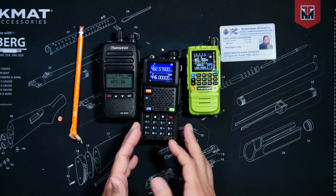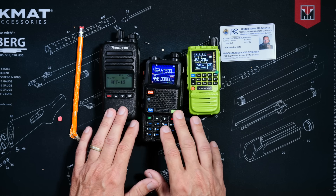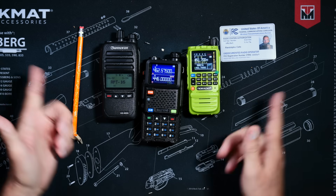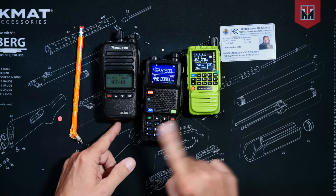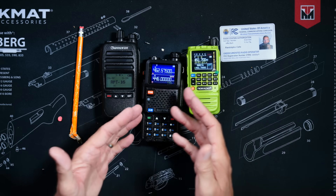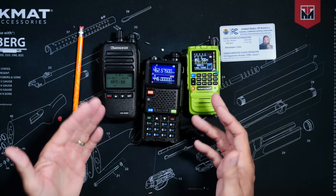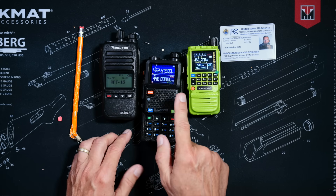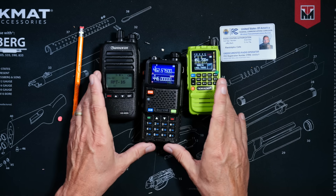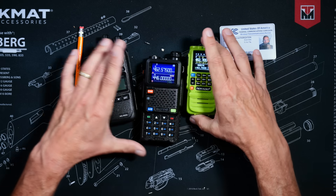Another thing to note about a GMRS license is that having a GMRS license only allows you to transmit on GMRS radios. A GMRS license does not allow you to, for example, transmit on a HAM radio that has been programmed to transmit over GMRS frequencies. Doing that would make our overlords at the FCC very, very sad.